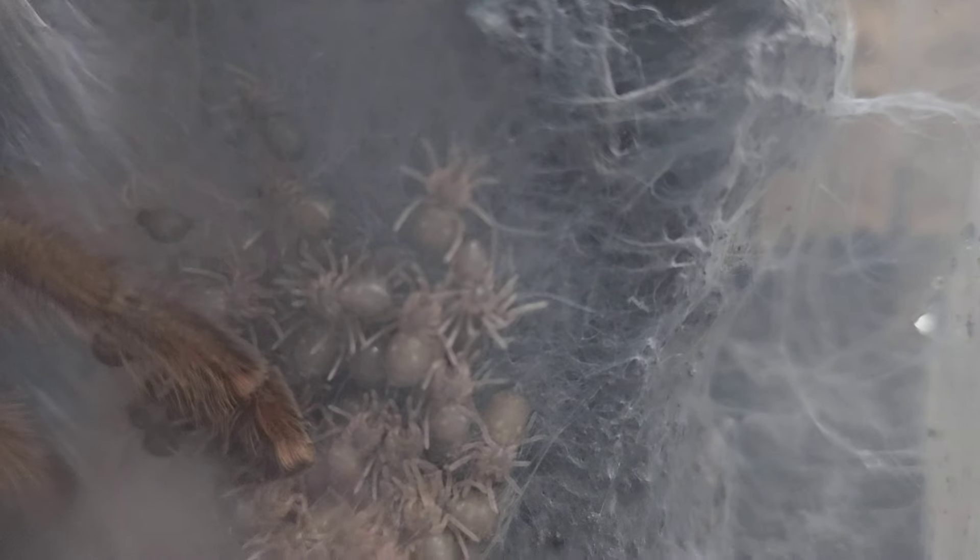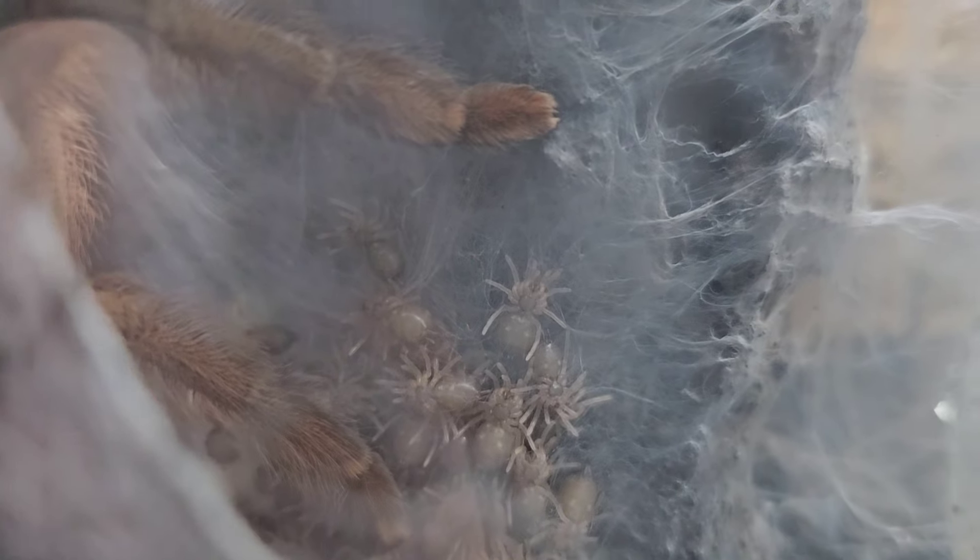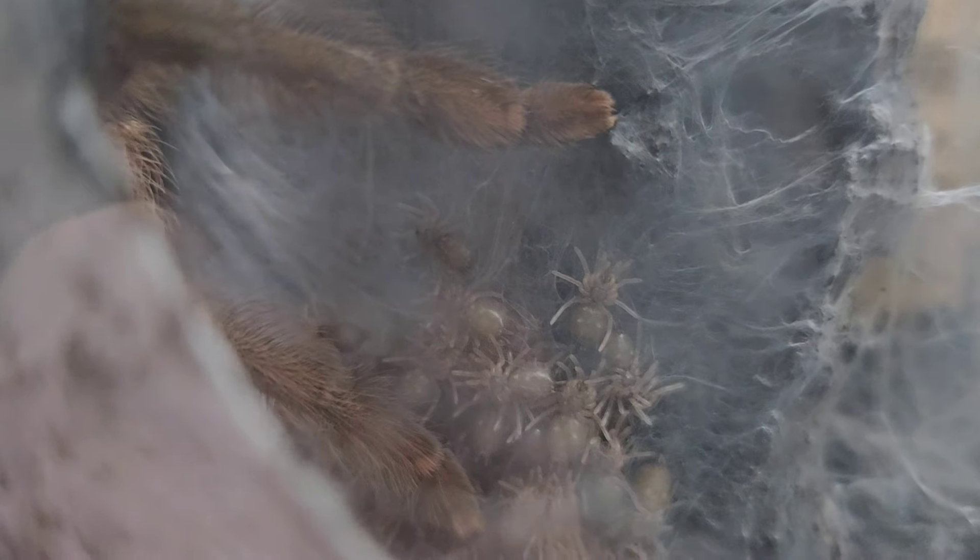I do apologize for the image quality — it's literally the best I can do given that I've got to film through all that webbing. Look how many there are. I think there are two layers of slings and they've all started to web as well — the slings themselves have created that web. Mom's leg is in touch with her babies, so if anything goes near them she'll know instantly. The fact they've started webbing means they will molt out into slings very soon.